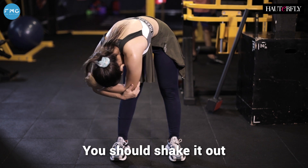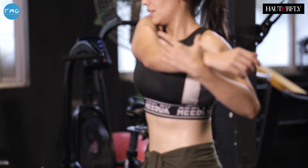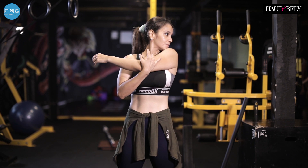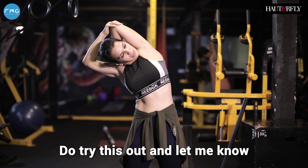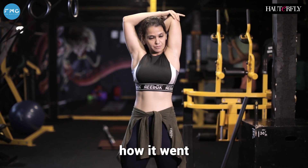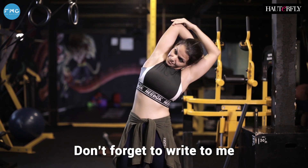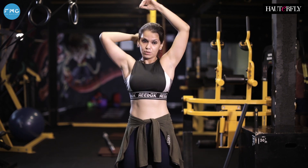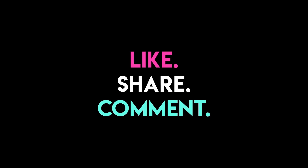You've got to shake it out, stretch, breathe, calm yourself down. Stretch your triceps, your shoulders. So that was your arm blaster routine — you can do it any place, any time. Do try this out and let me know how it went. If you have any feedback, comments, or queries, don't forget to write to me in the comment section below. As always, don't forget to like, subscribe, and share. I'm Hannah and you're watching. See you soon!